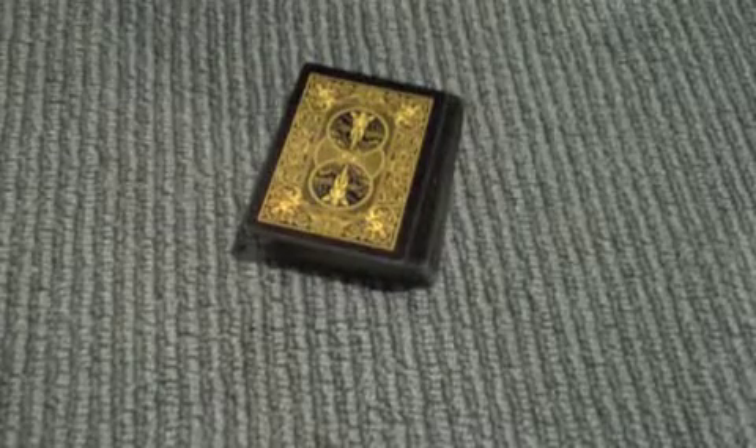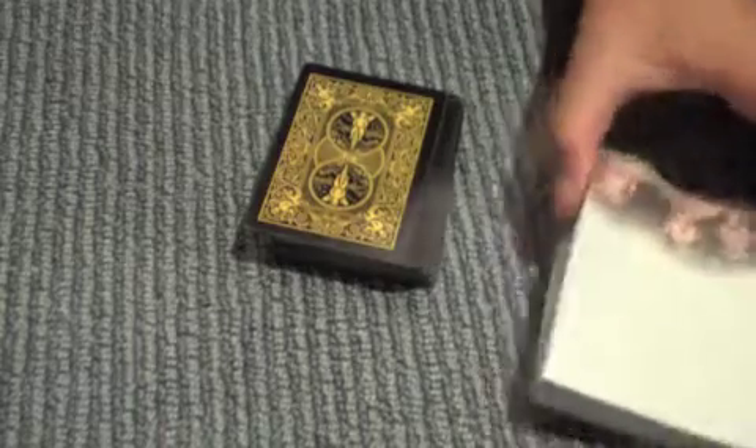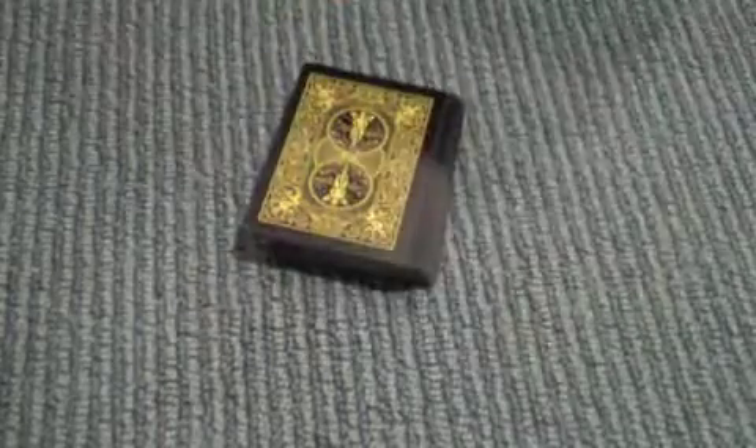Hey there guys, I'm going to be showing you today a really cool trick involving a regular deck of cards, a notepad and a pen.